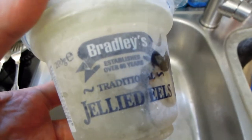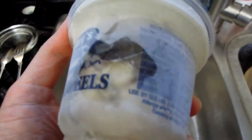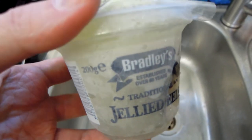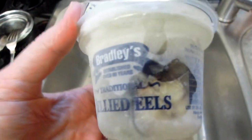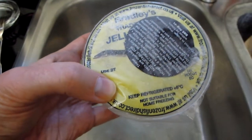Jellied eels are actually exactly what they are — they are pieces of eel in jelly, and the jelly itself also comes from eel. It's a form of gelatine that this oily fish produces. They are cooked already, and then they're put in these pots. It says on the cover here that it's not suitable for home freezing.